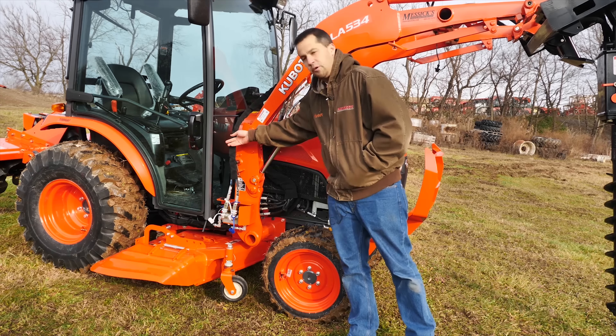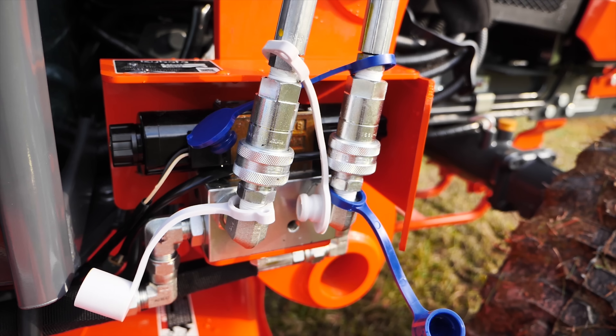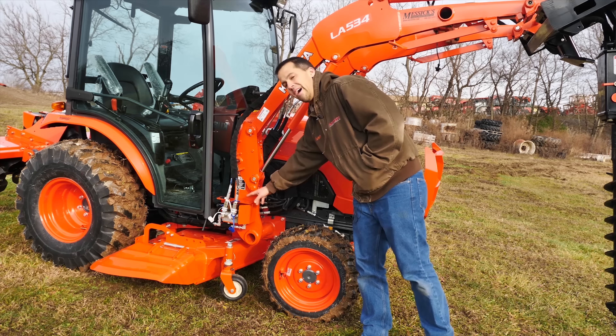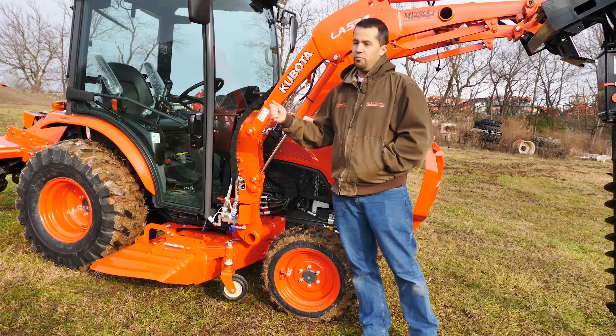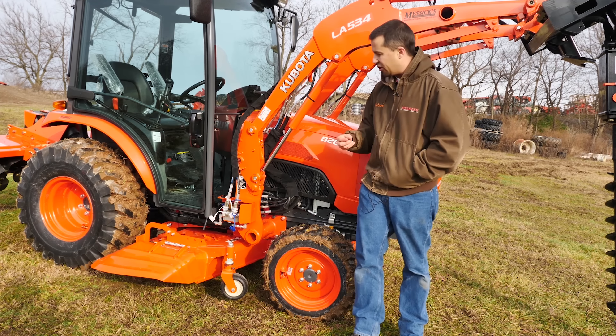This right here is a third-function kit. Most loaders don't have additional hydraulic outlets out on the end of them, but a third-function kit — which is an additional valve segment back here — gives you two buttons in order to operate an additional hydraulic function out on the loader, becoming more and more popular.